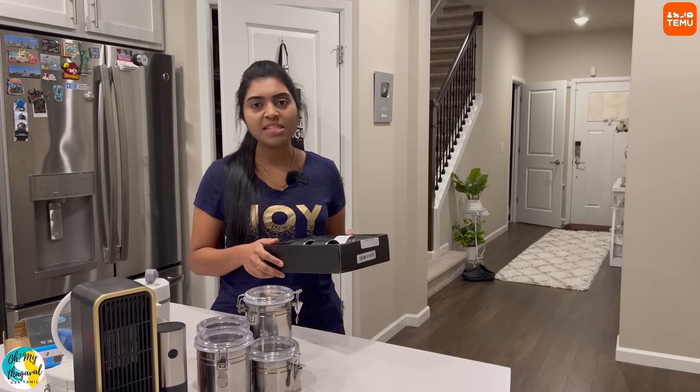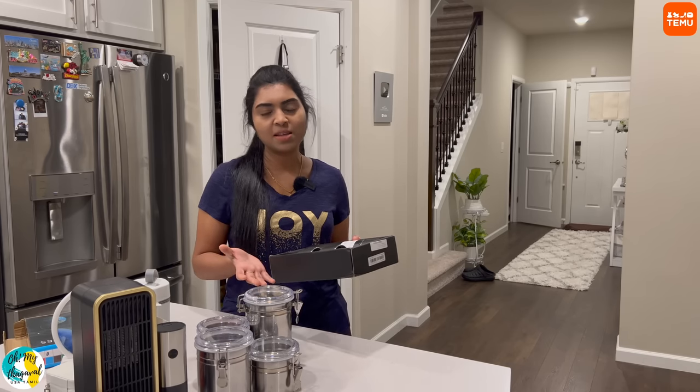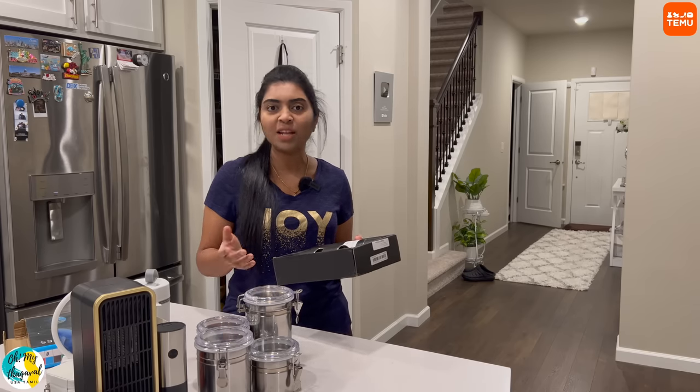Payment options are very easy — they accept all major credit cards, Google Pay, Apple Pay, and also pay-later programs.